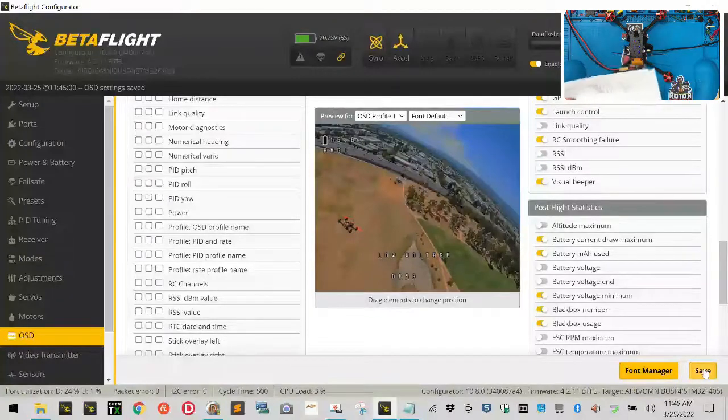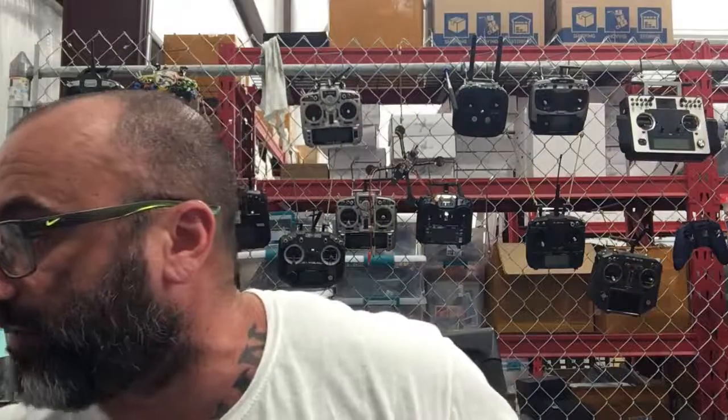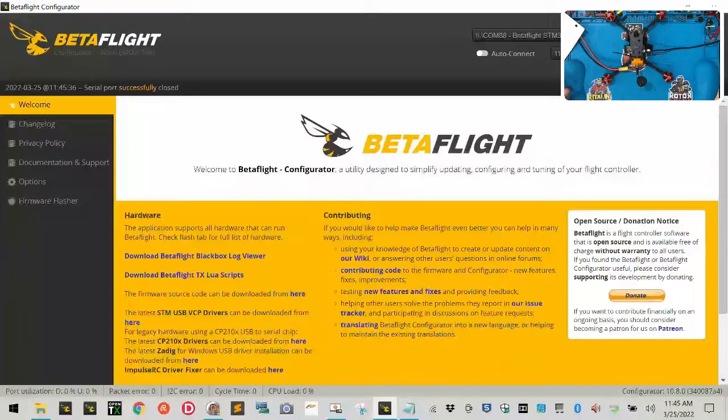In the next video we'll set up the receiver, configure battery voltage warnings and minimums, and set up our FrSky radio. But at this point you've got your motors done, your ESCs configured, motors spinning the right direction, and resourced to the right channels. Next step is radio setup and then we're going to take this quad for a test flight. I'll see you guys in just a minute.